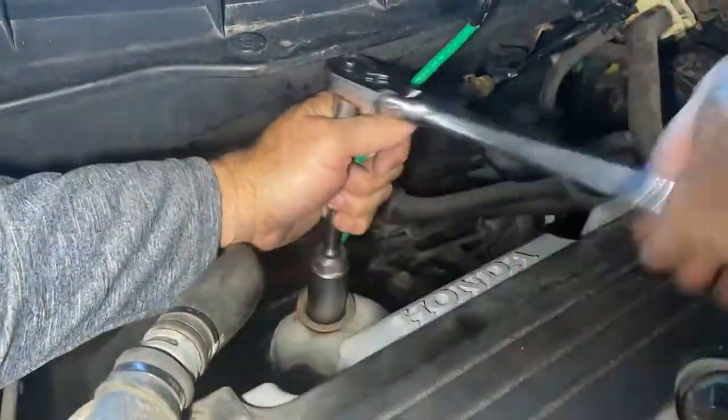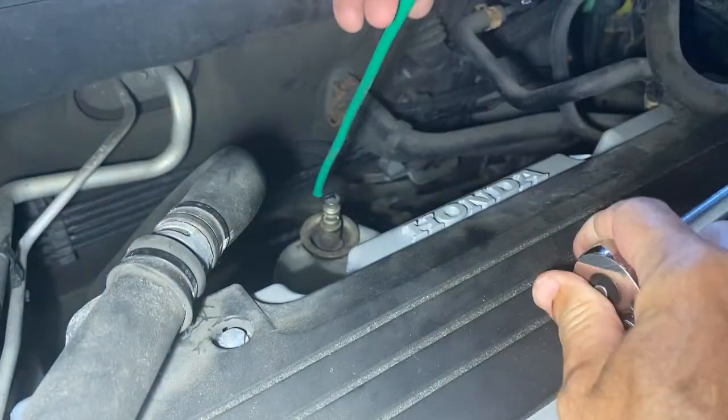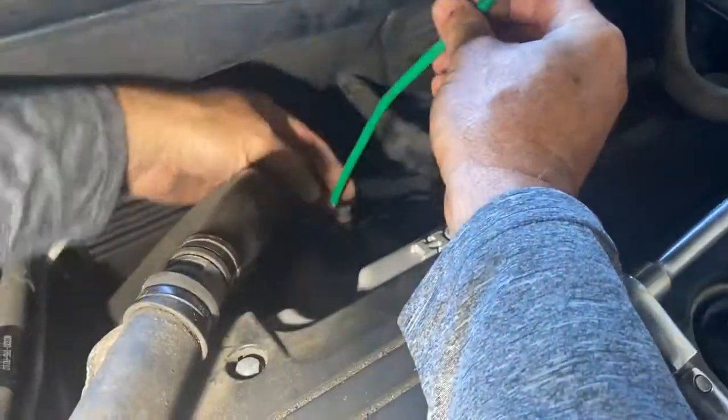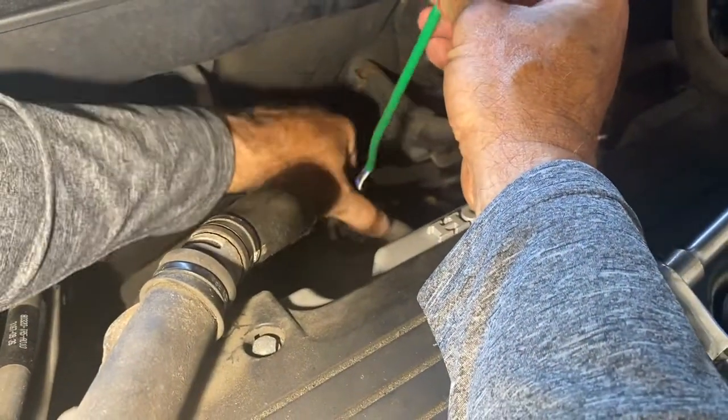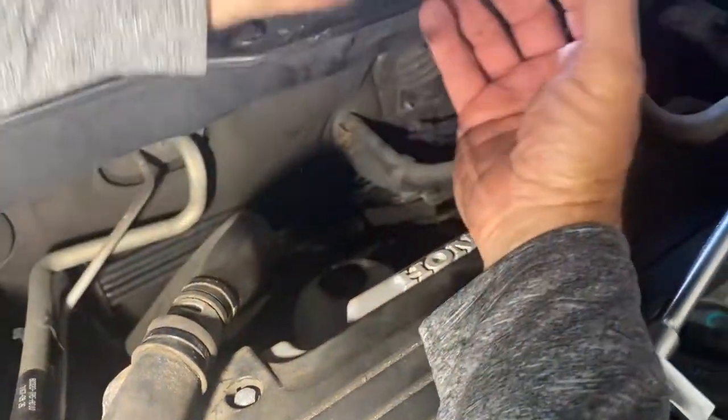Get an extension in there and break it loose, and you can see the whole thing pivots out like that. The motor is a little warm, but sometimes it's easier that way. This whole unit is going to come out just like that.